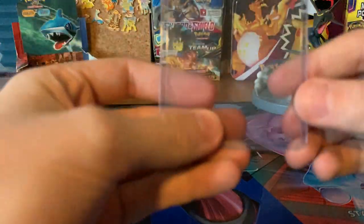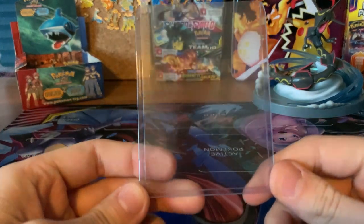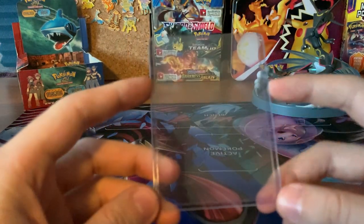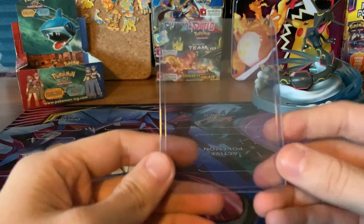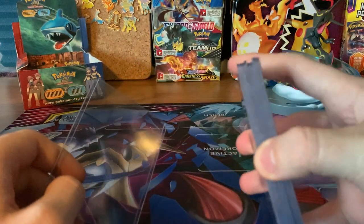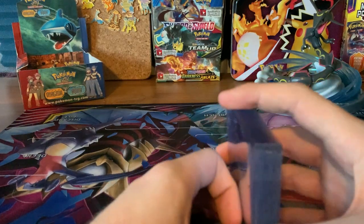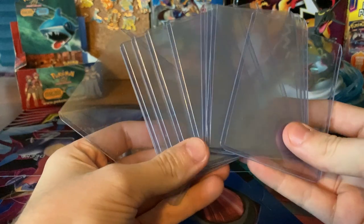The next step is to go and purchase top loaders. These are actually really hard to find right now — people have been absolutely wiping the shelves at Walmart. Luckily, I've shown up at Walmart when someone was restocking, so I've been able to get some. They come in a pack of 35, and you can buy them for about $2 or $3. They're not super expensive. Here they are — that's what they look like all stacked up.